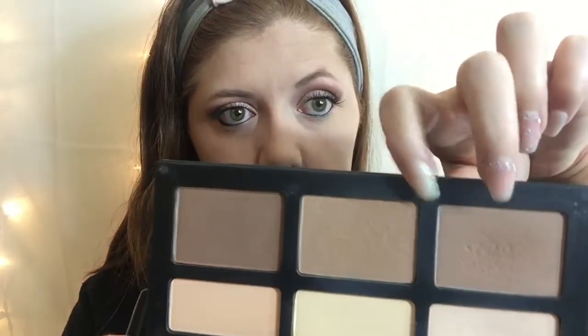To contour, I'm going to be using my Kat Von D Shade and Light Palette. I found this at TJ Maxx for half the price that you get it at Sephora, and I have been loving it ever since. If you do find one of these at TJ Maxx, I definitely recommend you spend the money on it because it is well worth it.